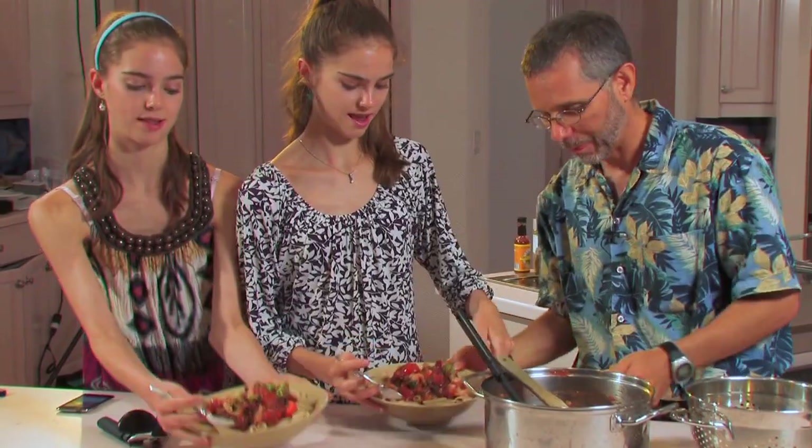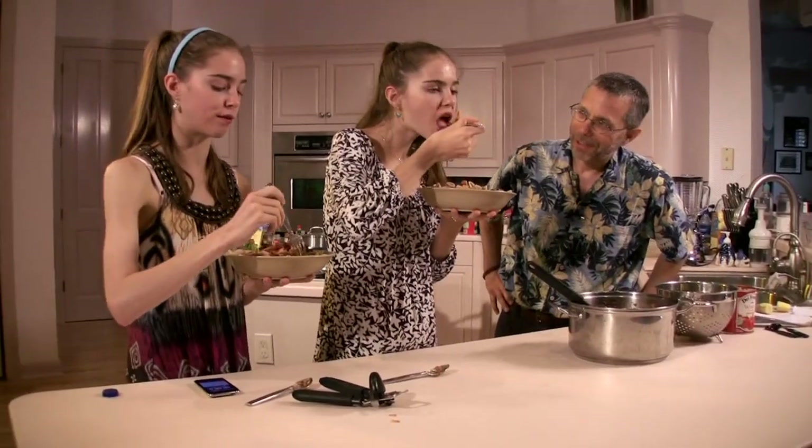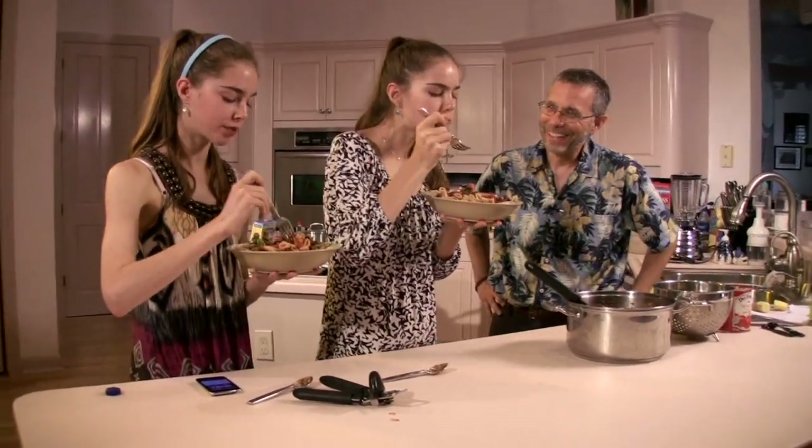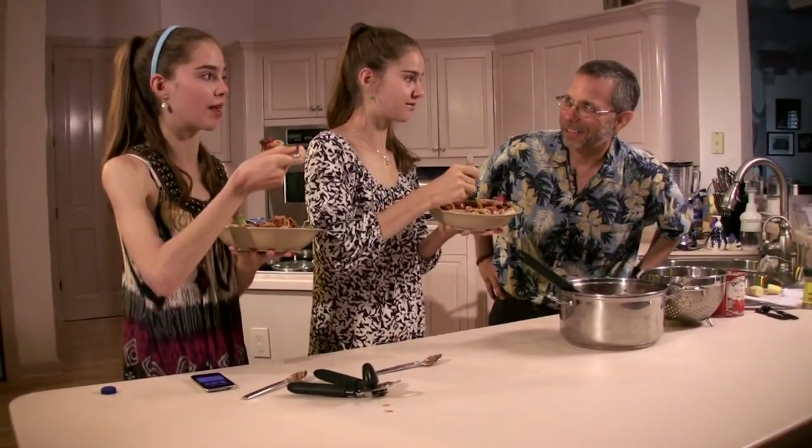Does that look good? Yeah, okay give it a whirl. It's so good, this is my favorite. I can taste the garlic. Is it good? Yeah. Do we got enough garlic? This is my favorite.